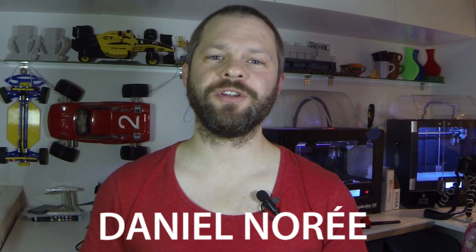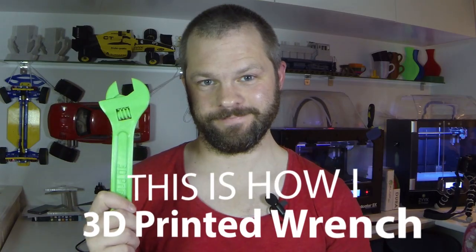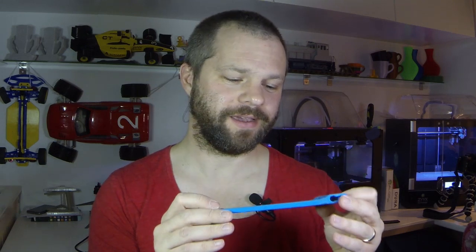Hey everyone, I'm Daniel Nuret and this is the Print in Place adjustable wrench. This is a project I did back in 2013 as a fun 3D printing experiment where I played around with different kinds of print-in-place designs, and I ended up doing this wrench, which has become quite popular since.